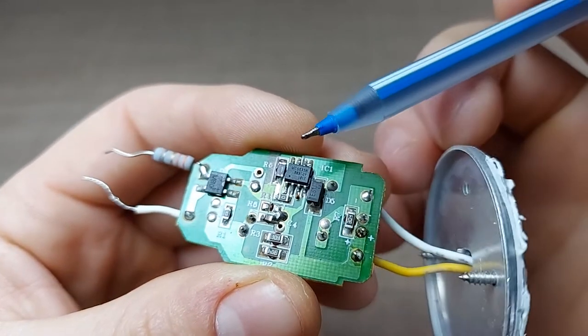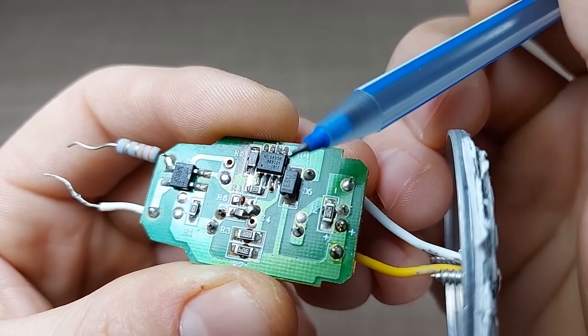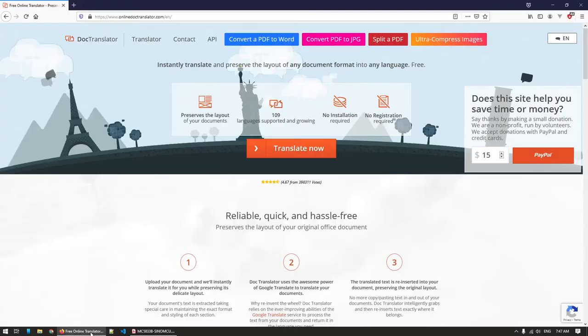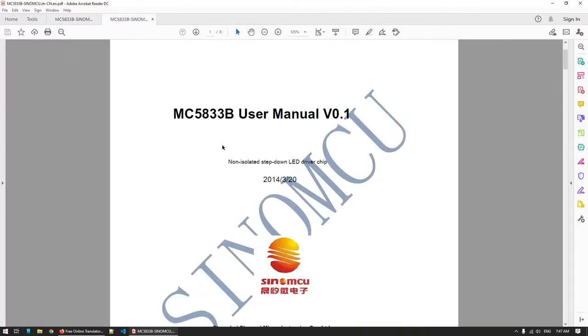After disassembling, I went online and tried to find the datasheet for this chip — it's the MC5833B — and I actually managed to find it. Unfortunately it's only in Chinese, but with the help of a website called Doc Translator (I'll leave links down below) I was able to translate the entire datasheet to English. So we can now inspect what this chip is and what it does. As you can see, it's a non-isolated step-down LED driver chip made by the Sino MCU company.